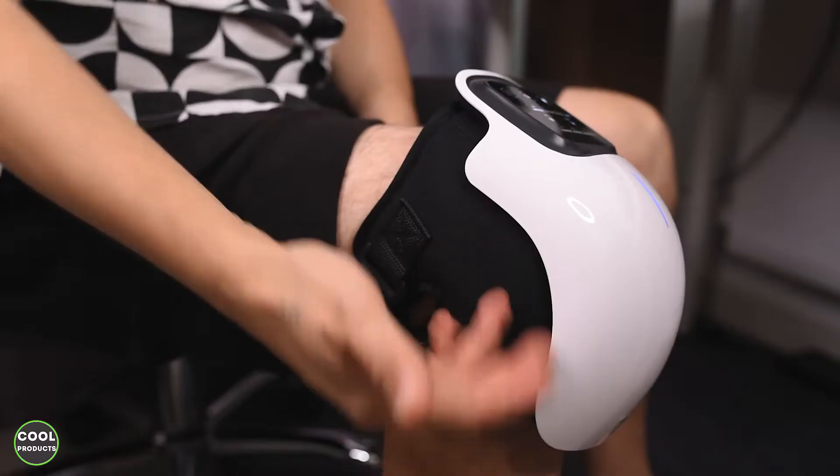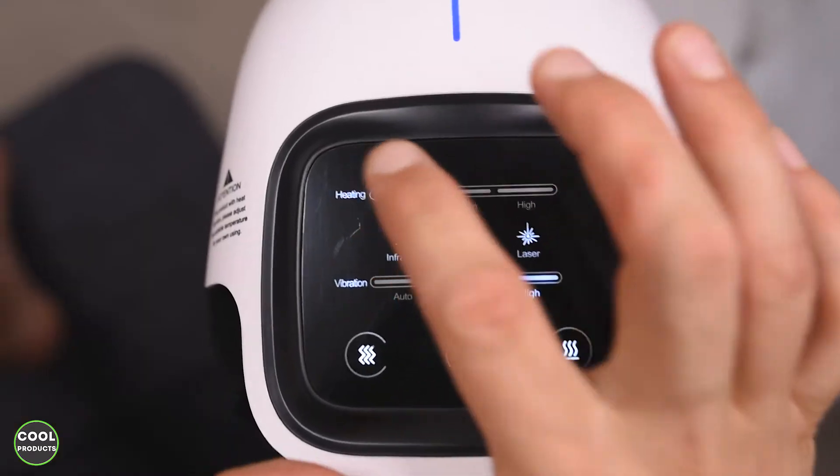Hi everyone. In today's video I'm going to make a short review of this knee massager, the brand DSEAN. I'll take you through the unboxing, show you how it works, and at the end I'll share my honest thoughts about the product.